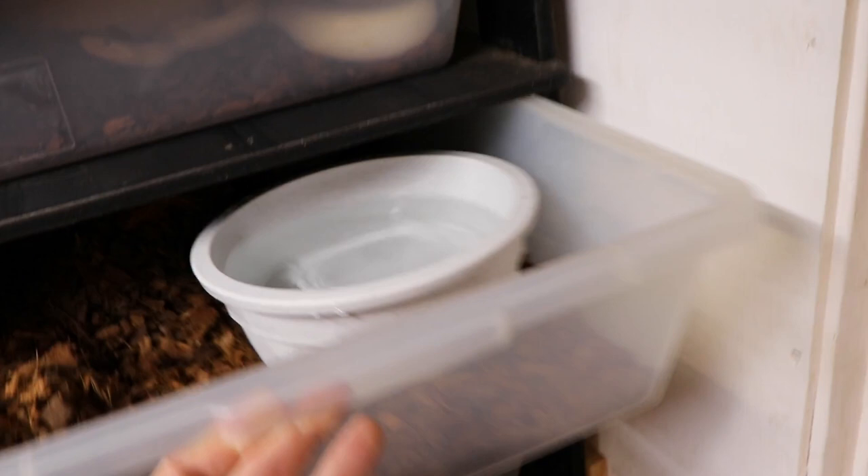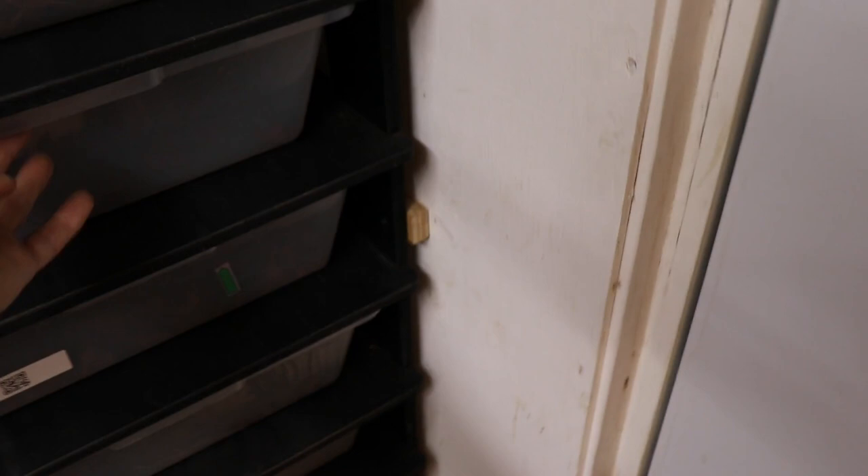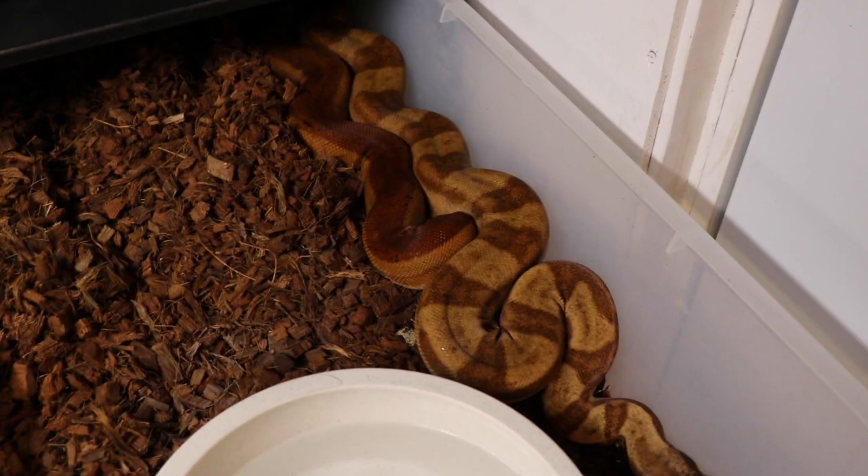Another Colombian female — she might have bred; I didn't see it but she's been laying on the heat, so maybe. There's a hypo motley jungle male, just one from a few years ago that stuck around with me — he's never bred anybody.